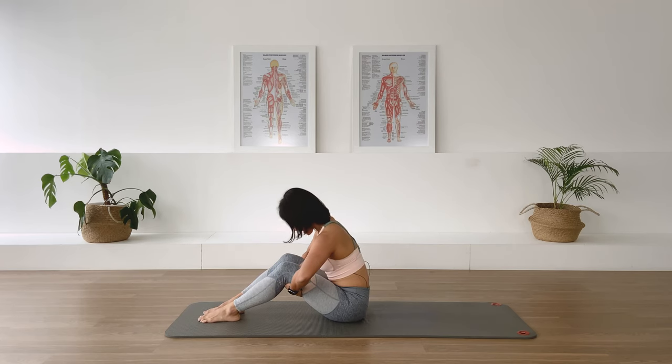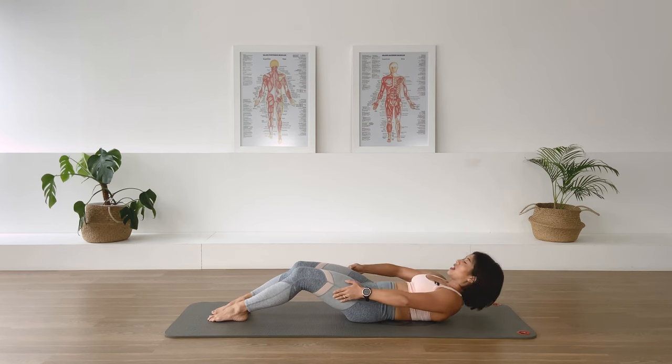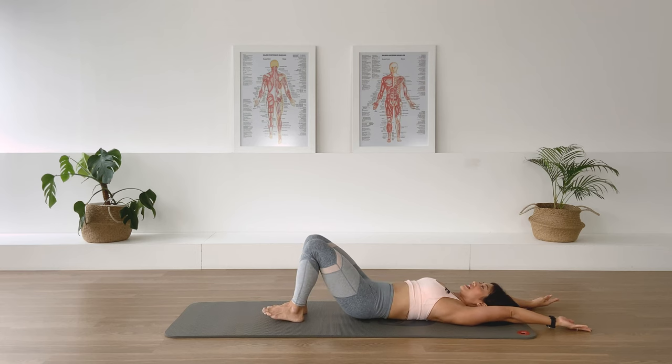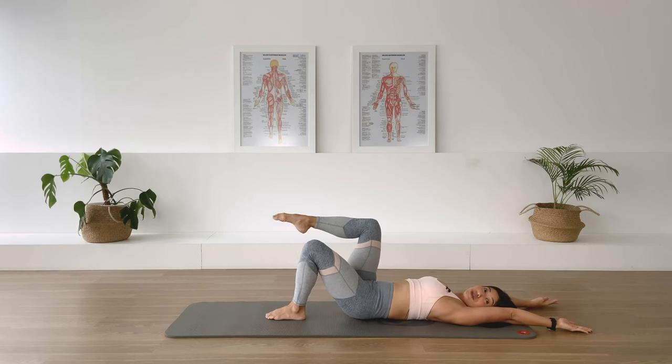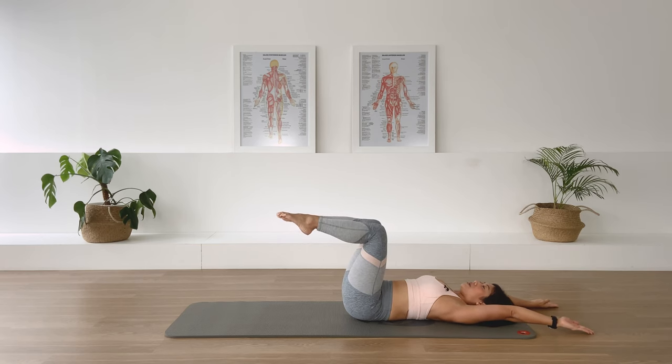Take an in-breath, exhale, round the back, roll the spine down, rolling, rolling, rolling, and take the arms overhead. Readjust the feet for me please. All right, lift one leg up to tabletop, second leg up to tabletop. Please take an in-breath for the hundred prep.